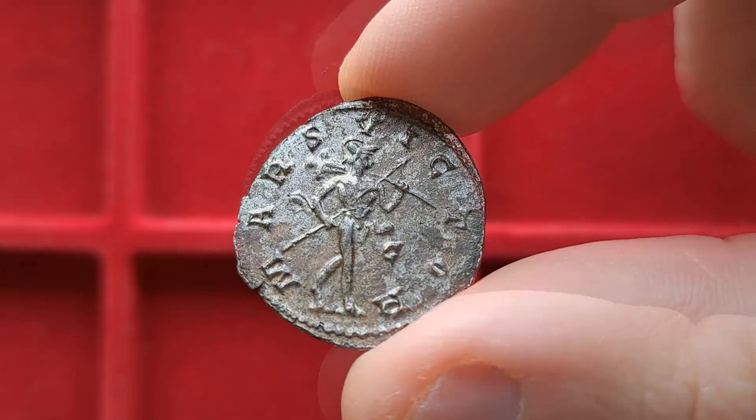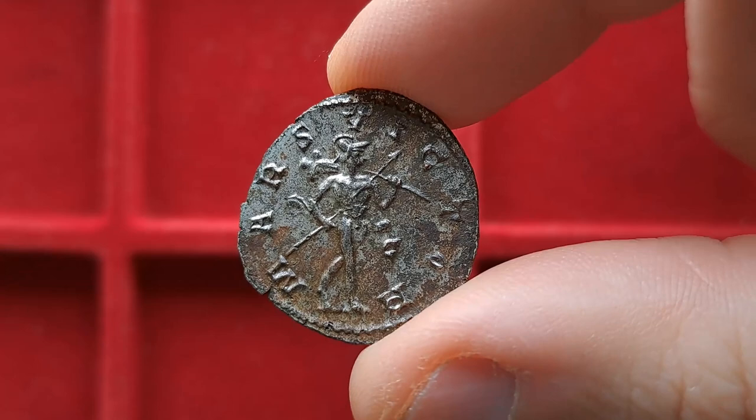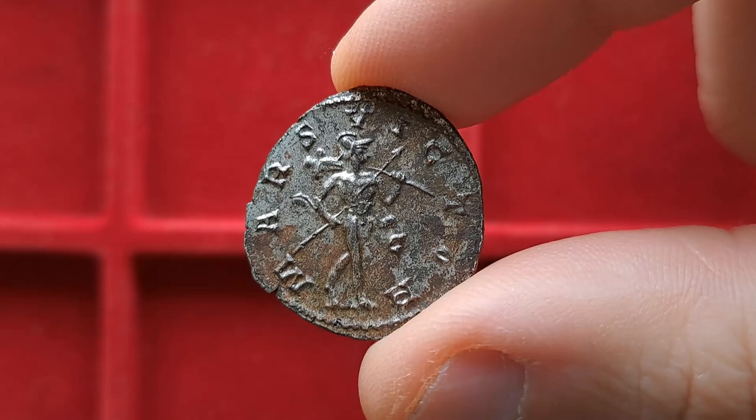When we head to the reverse, we now have the control mark C, meaning it was struck at another workshop, and the design also changes. This time we have Mars, the god of war. Very sharp detail, and this lovely 'Mars Victor' in the legend — the victorious Mars. Quite a strong message.